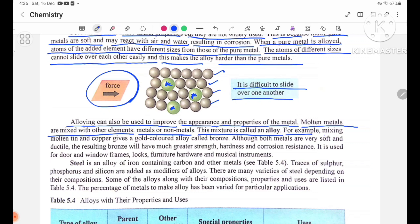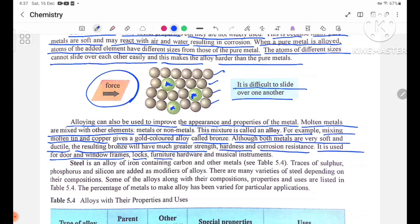For example, mixing molten tin and copper gives a gold-colored alloy called bronze. Although both metals are very soft and ductile, the resulting bronze will have much greater strength, hardness, and corrosion resistance. It is used for door and window frames, locks, furniture, hardware, and musical instruments.